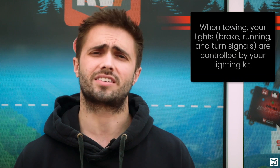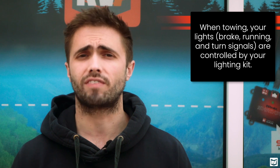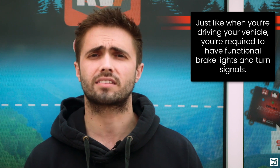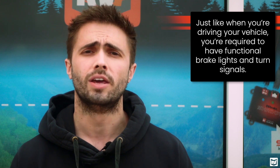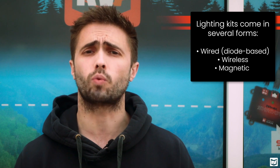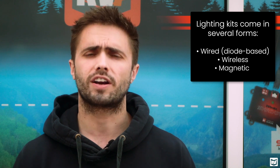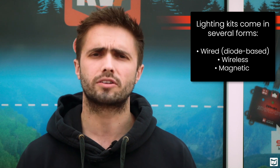All of that functionality is going to be controlled through your lighting kit. This is a separate piece of equipment from your braking system, and it's very important that you have one. In fact, it's legally required that your brake lights come on when you brake in the motorhome. So you definitely want to make sure you have one. A lighting kit is typically something that's wired through your 6 or 7-pin connector. There are Bluetooth or wireless variants, but most commonly it's a wired system.